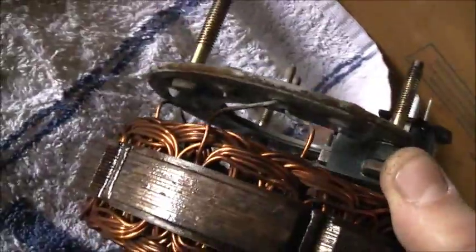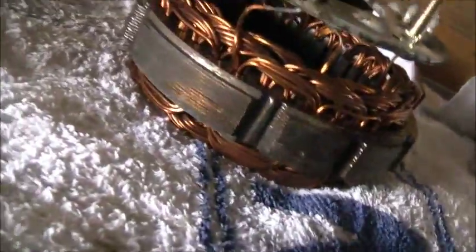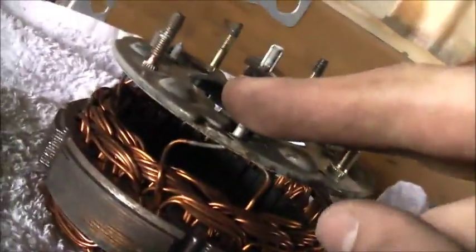I want to convert this into a little BLDC motor, so I've got to desolder this diode pack. I've got a fair idea how it's wired — I think you're going to put those two together as one, those two together as one, those two together as one, and those two together as one. And that's your three poles.